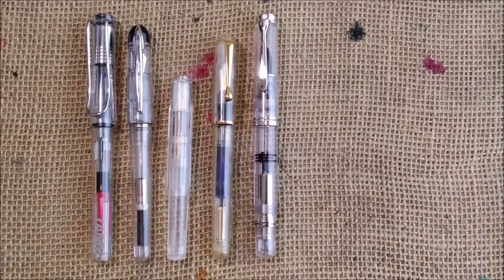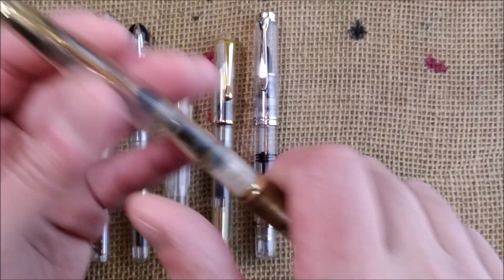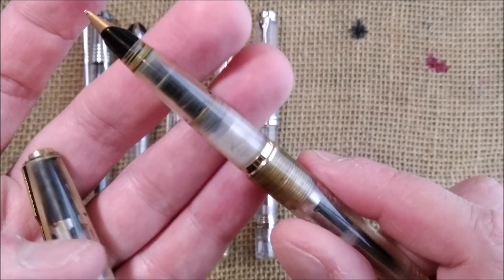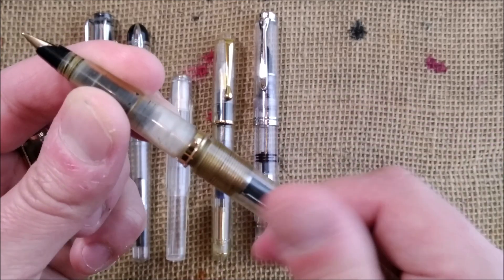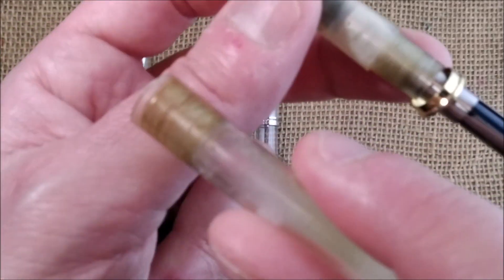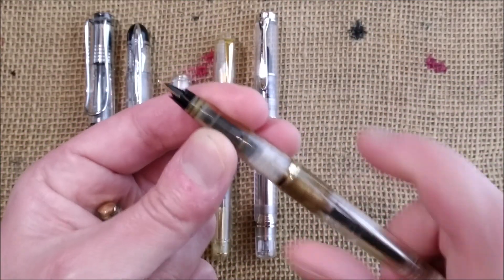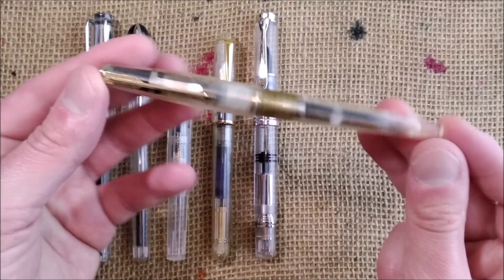And finally I have a pen that didn't age very well, but I think it is interesting anyway, which is a Parker 45 demonstrator. It's not a regular product — it is a kind of replica made in Argentina by Ariel Kulok, and he used the original parts. But some of the parts have discolored a lot; I have to clean them and see what I can do for them. But it is always interesting — I like Parker 45, so it's interesting to have one like this.